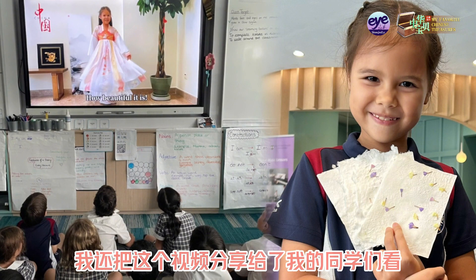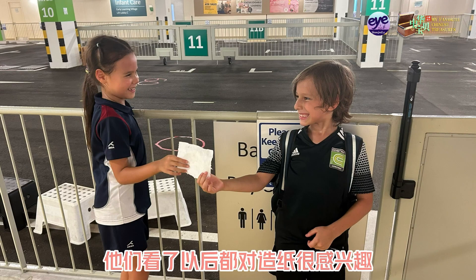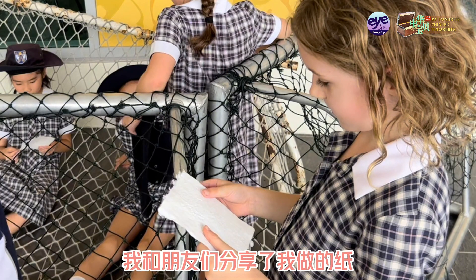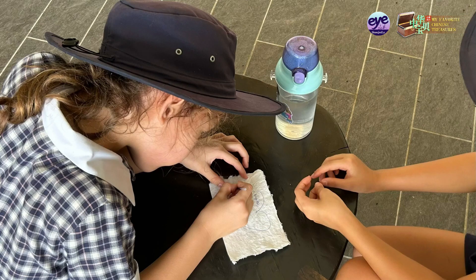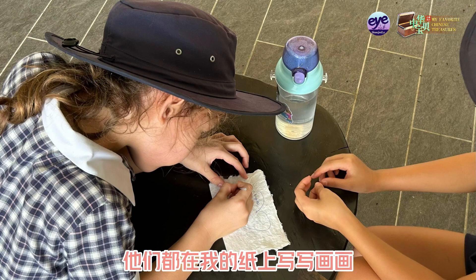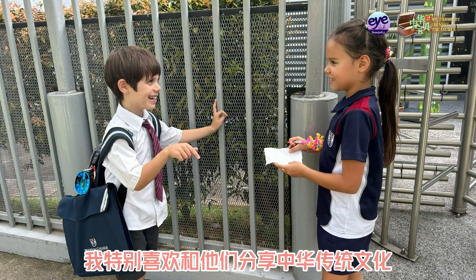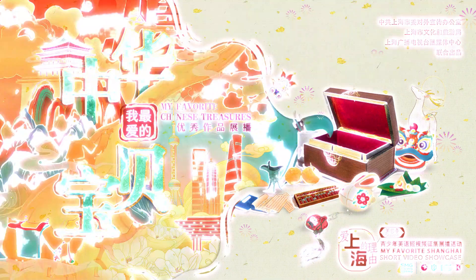I also showed this video to my classmates. They are all very interested in paper-making after watching. I shared the paper which I made with my friends. They wrote and drew on my paper. And I love to discuss more things about Chinese culture with them. I'll see you next time. Bye.